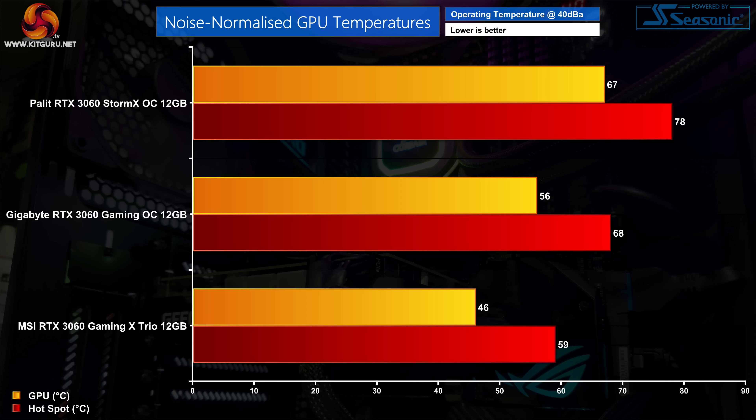For noise-normalised thermals, the Storm X OC only needed a 130rpm fan speed increase, dropping temperatures by just 2 degrees. The Gaming X Trio however dropped into the mid-40s, running 21 degrees cooler than the Storm X OC when noise normalised. The Palit isn't doing badly - it's just that the Gaming X Trio is delivering absolutely superb performance.